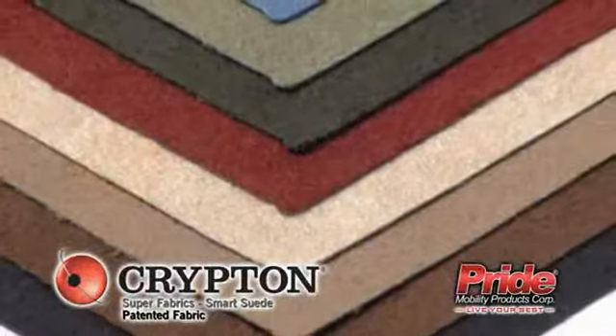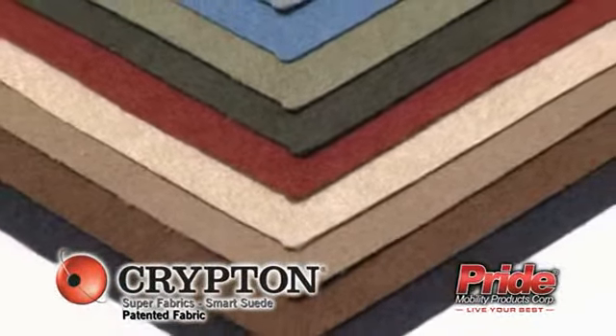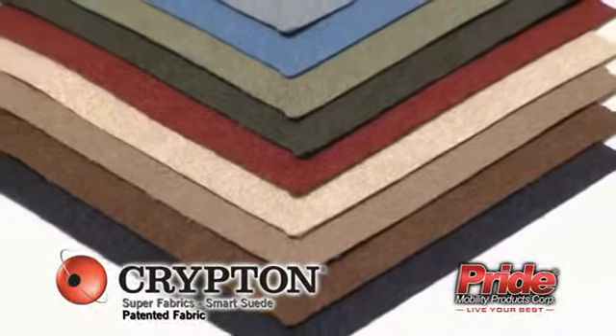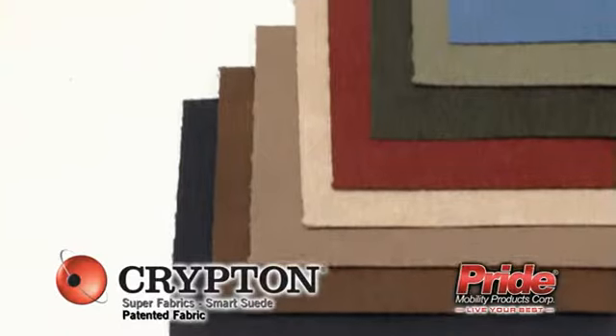Available in nine stylish colors, Krypton Super Fabrics are luxurious, durable, contemporary, disinfectable, fade-resistant, and protect against spills, stains, odors, and bacteria.